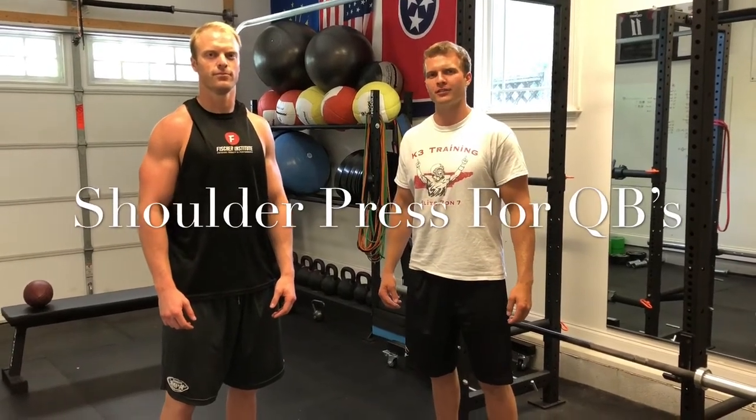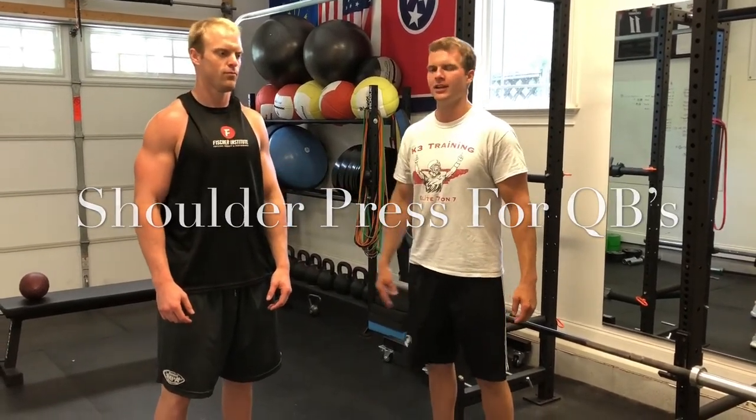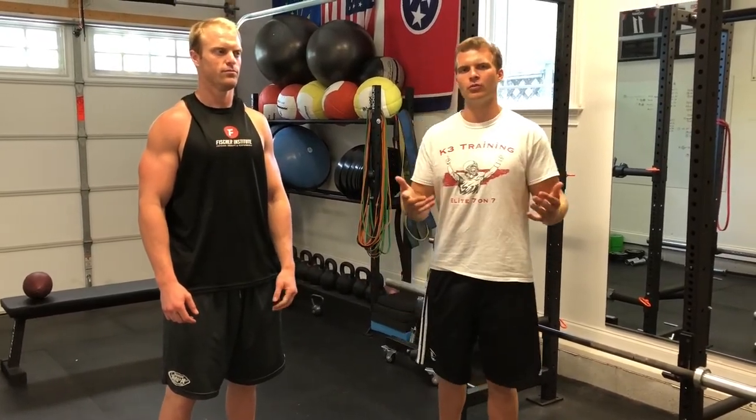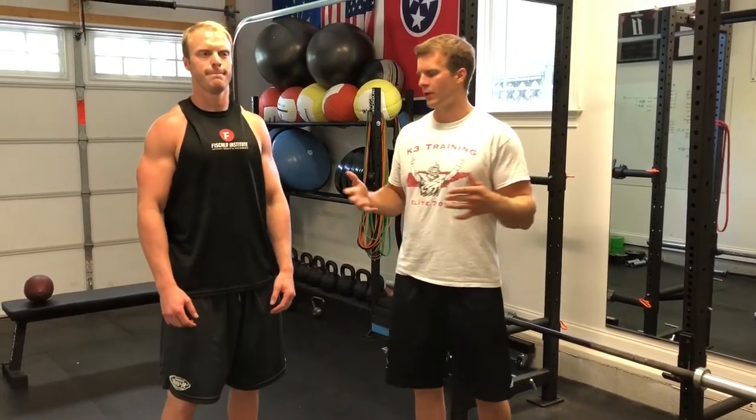Hey guys, welcome back to the QB Docs. Today I have Gunnar with me again and we are going to talk about a great exercise that you can use for full kinetic chain strengthening.